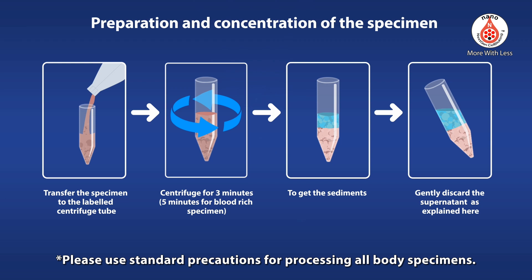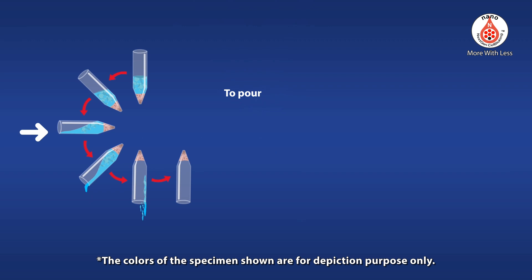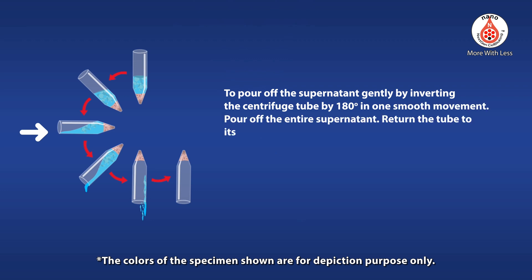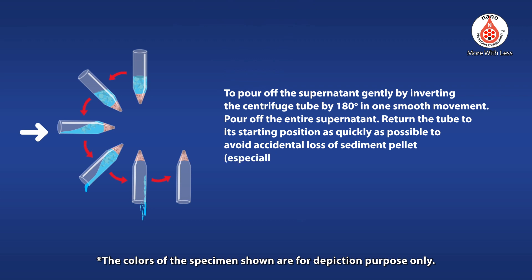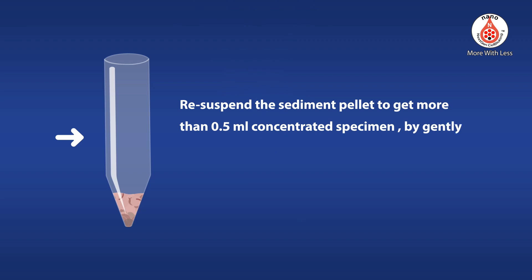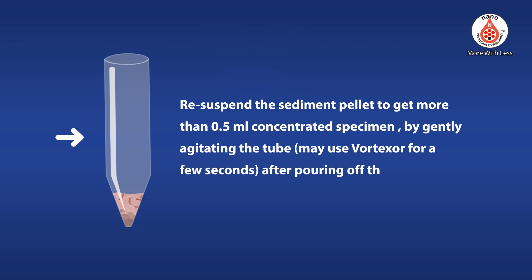Please use standard precautions for processing all body specimens. To pour off the supernatant, gently invert the centrifuge tube 180 degrees in one smooth movement, pouring off the entire supernatant. Return the tube to its starting position as quickly as possible to avoid accidental loss of the sediment pellet, especially with blood-rich specimens. Re-suspend the sediment pellet to get more than 0.5 ml of concentrated specimen by gently agitating the tube. A Vortexer may be used for a few seconds after pouring off the supernatant.